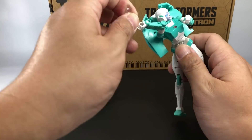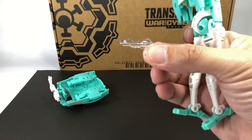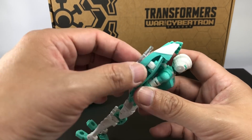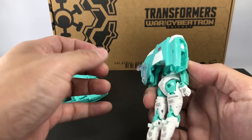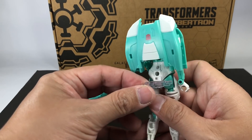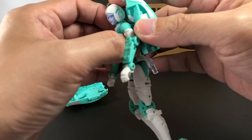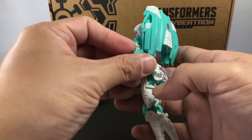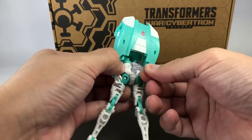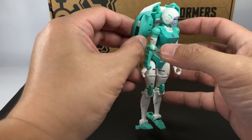Before we transform, people have pointed out that the peg on the gun actually pegs into her buttocks, so she can draw her weapon by reaching from behind. It is possible to do that, though it's pretty loose on mine so you run the risk of it falling off. To transform Lifeline, if you're a parent trying to help your kid, go check out my RC review for the full detailed transformation. For this review, we're doing it as efficiently as possible.